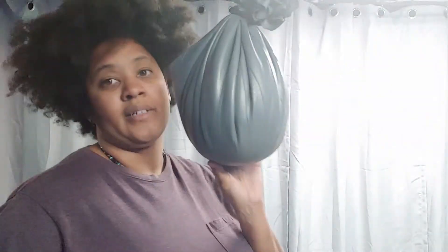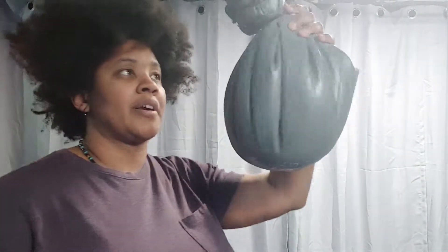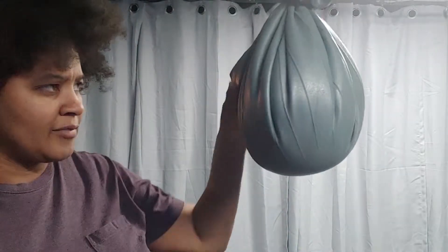Hey guys, this is Chris and you're watching Ready to Die Fighting. Today I'm working on head movement — but not just my head. I want to move my whole body to get away from my opponent and put myself in a better position to counter-attack. That's what I'm working on right now.